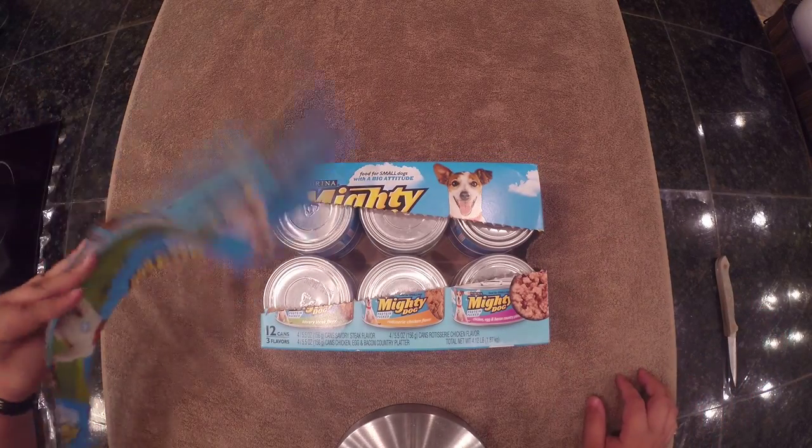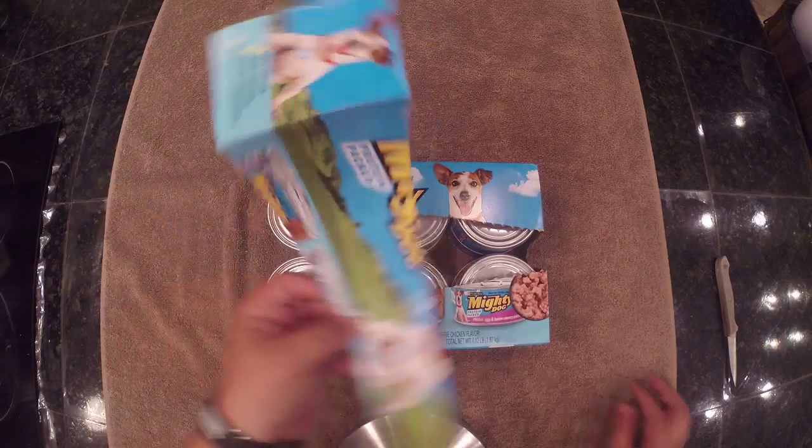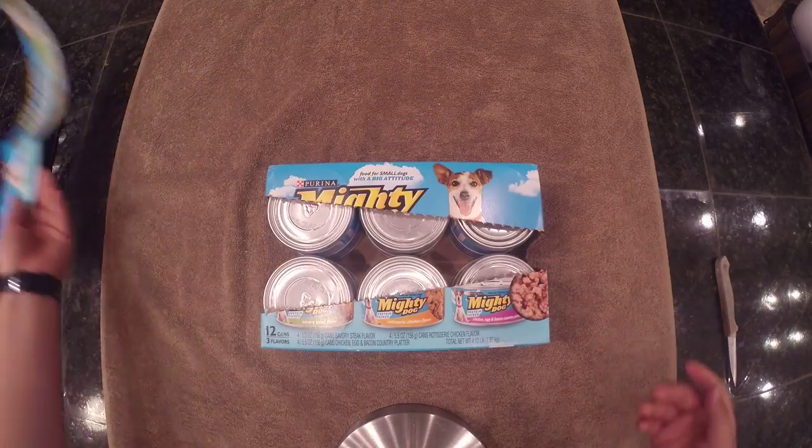So there you have that. This is recyclable, remember? So don't trash that.